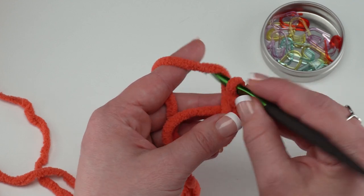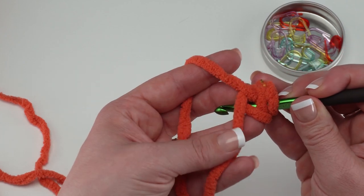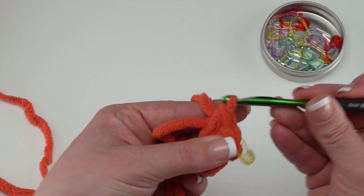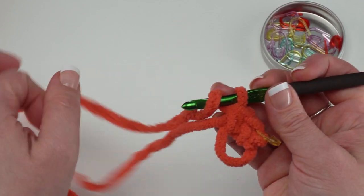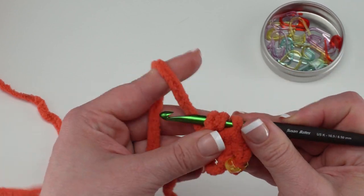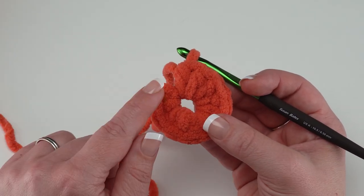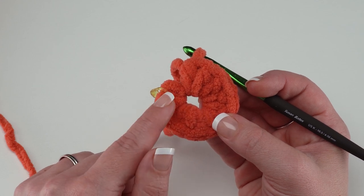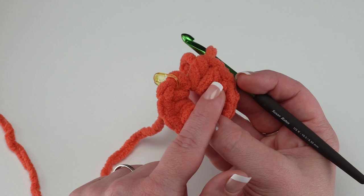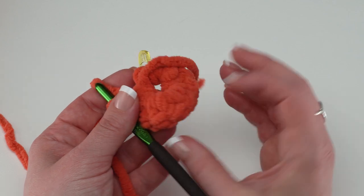To finish round one, work nine half double crochets right into the ring: yarn over, go right into that ring making sure to go over that tail, pull up your loop, yarn over and finish the half double crochet. At the end of round one you should have ten stitches total worked into the ring. We are not going to join with a slip stitch — we're working in a spiral, so when we start round two we work right into the top of the first stitch.